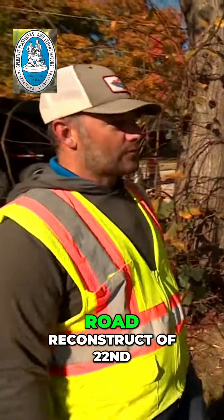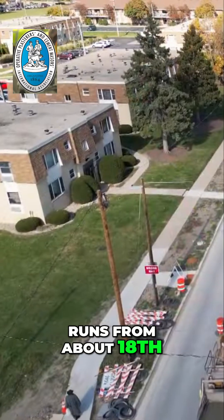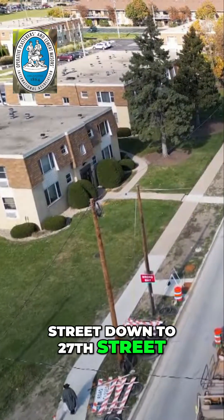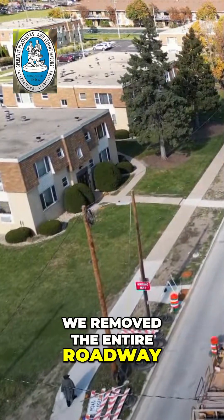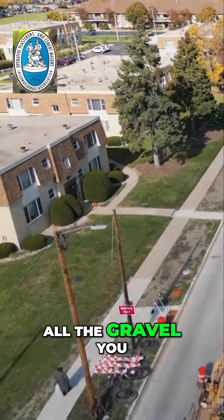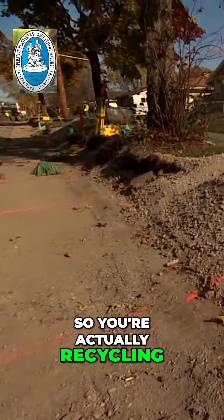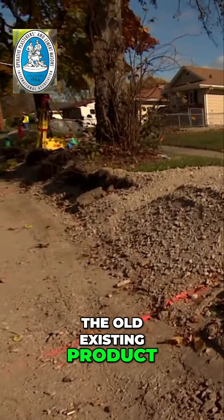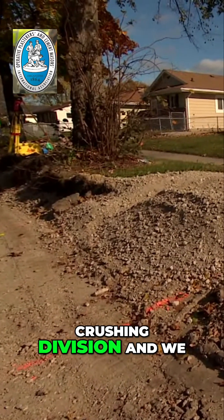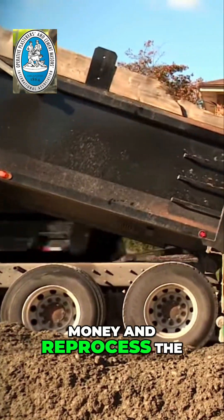We are looking at a full road reconstruct of 22nd Avenue in the city of Kenosha. It runs from about 18th Street down to 27th Street. We removed the entire roadway and processed it in place on grade. All the gravel you see here was the old roadway — so you're actually recycling the old existing product. We have a big crushing division, and we like to walk our machines down to save money and reprocess the road in place.